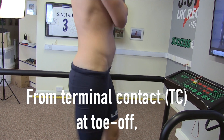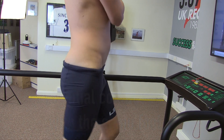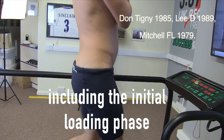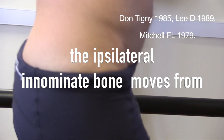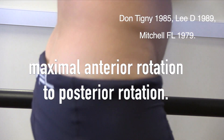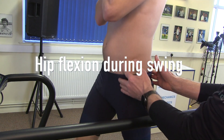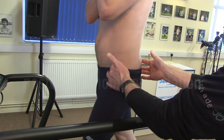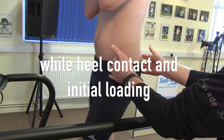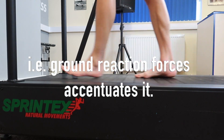From terminal contact at toe-off to initial contact with the same foot, including the initial loading phase, the ipsilateral anonyma bone moves from a maximum anterior rotation to a posterior rotation. The hip flexors during the swing phase initiate the posterior anonyma rotation, while heel contact and initial loading — i.e., the ground reaction force — is accentuated.